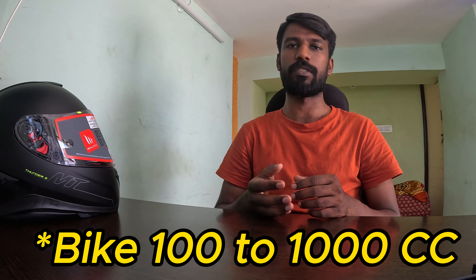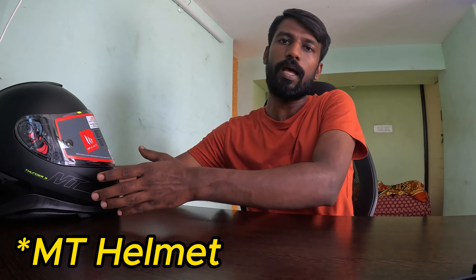First, to start a motovlog, irrespective of the bike — whether it is 150cc or 1000cc — you are going to need a helmet. So the first thing for your motovlog setup is a helmet.